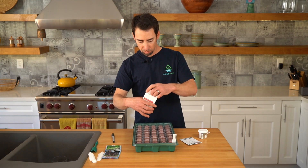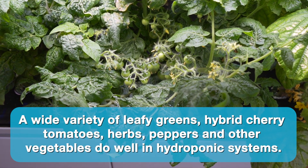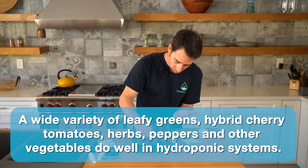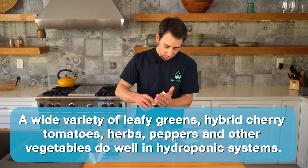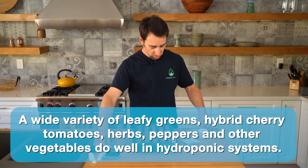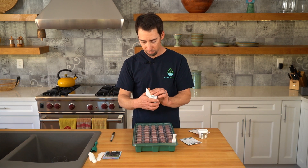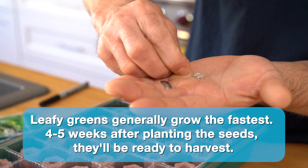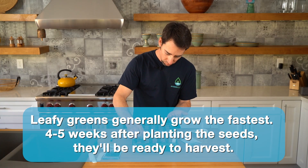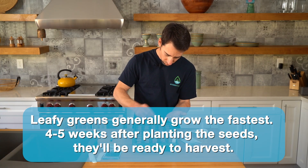This is some tomatoes. I'll move on to some jalapeño peppers. And some basil.